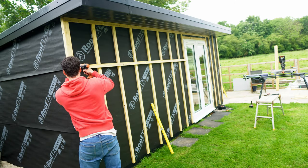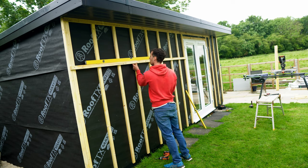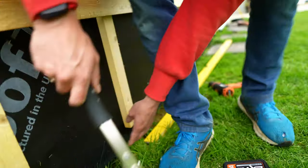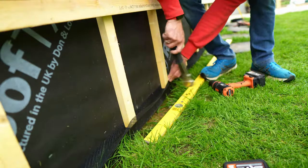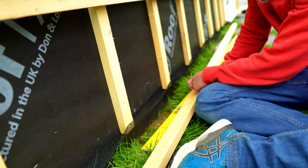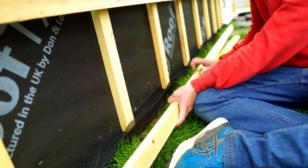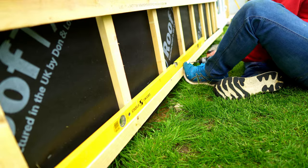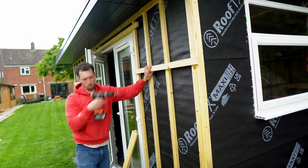For every single horizontal piece I'm going to space them 600mm apart. Before I put in this last horizontal batten, I'm going along the bottoms here and stapling the insect mesh to the first battens, just to keep it out of the way and ensure the mesh keeps the creepy crawlies out.